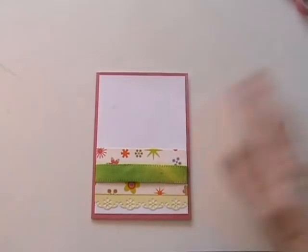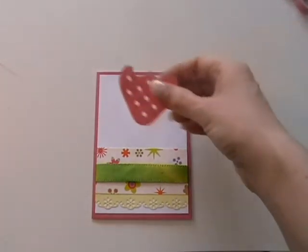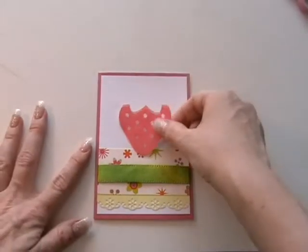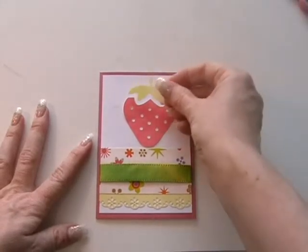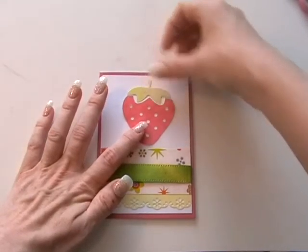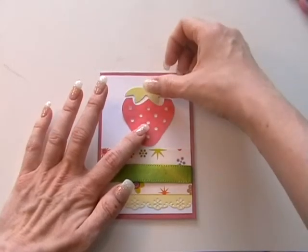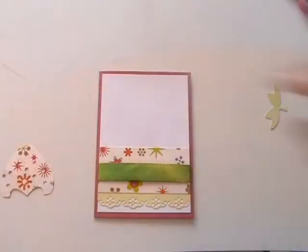So the next thing we need to do is add our strawberry. With this I'm going to put this part of the strawberry flat and then pop the top part up — that's the plan anyway. But actually, I quite like it like that, so I think I might actually do the whole lot flat.